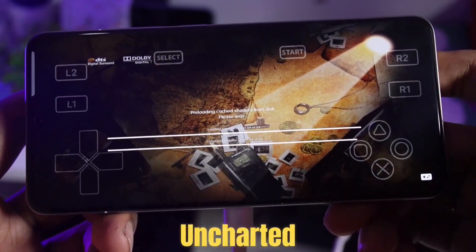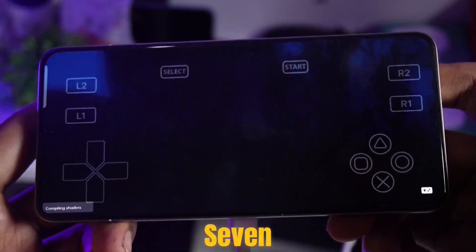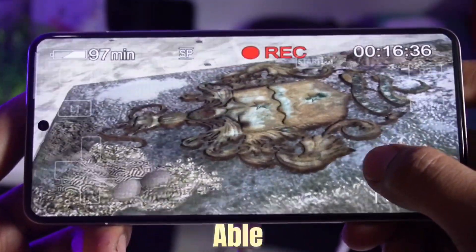Then I tried running Uncharted Drake's Fortune. To run this game, I had to restart it six to seven times. But finally, after that, the game started running well. The FPS was a little low here, but overall we were able to run this game.